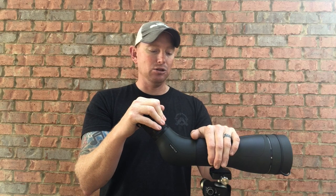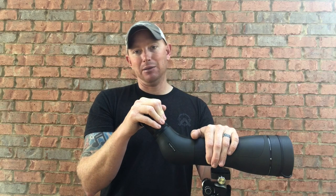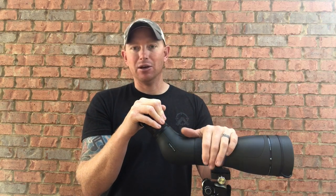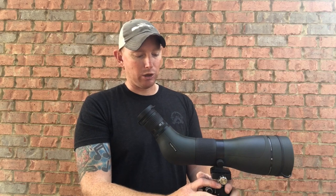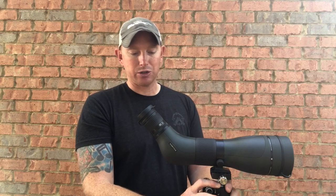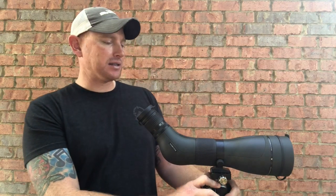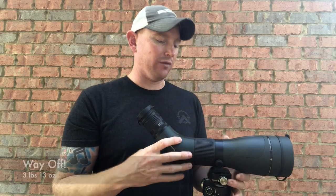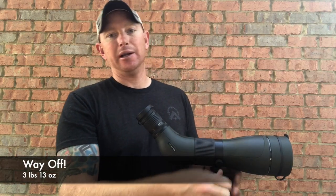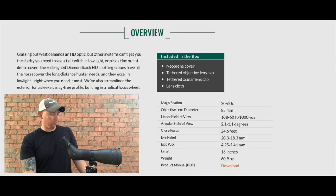Really enjoyed the optic. Thank you to Team Vortex for sending this out to me to try it out — I'll get it back in the mail, I promise, and then I'll just have to buy myself one post-Christmas. That's what re-enlistment bonuses are for, right? I really liked this optic — it works great for NRL 22 and PRS. If you're in the hunting realm, it's not extremely heavy, maybe just over a pound. I'll put a full write-up with the specs in the description.